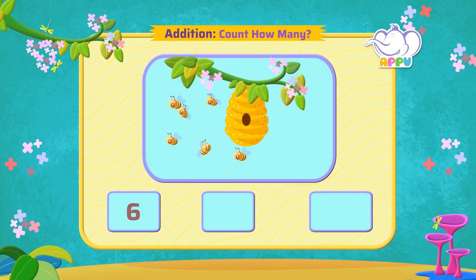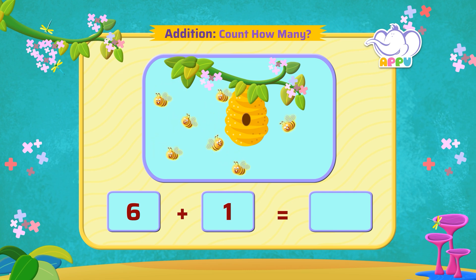Amazing! There are six bees flying around the beehive. Let's add one more — putting together, or adding one bee to the six bees. So we write it as six plus one equal to seven.